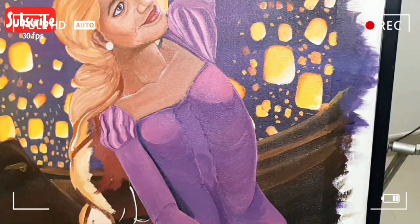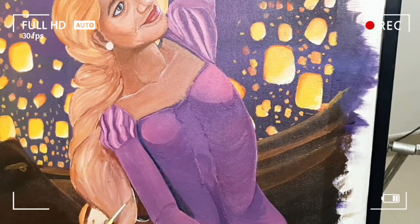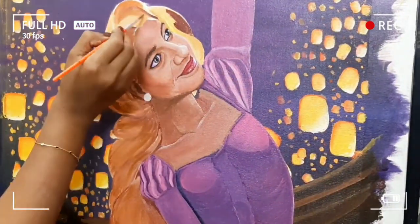And for the hair part, I have used some flesh tint, some brown, white, red, and I used the same colors for the rest of the work too.